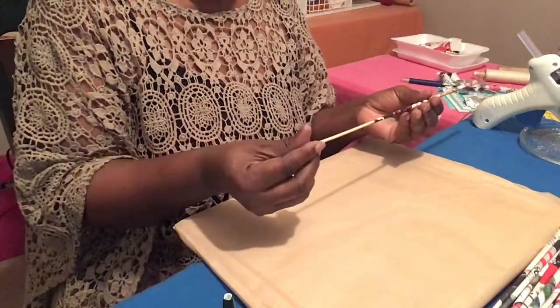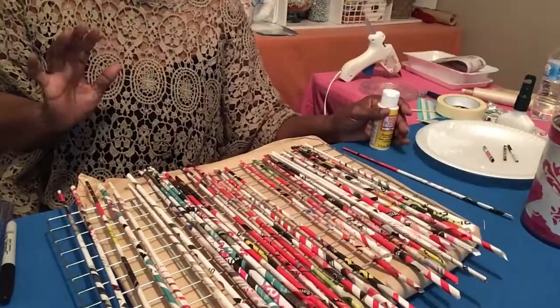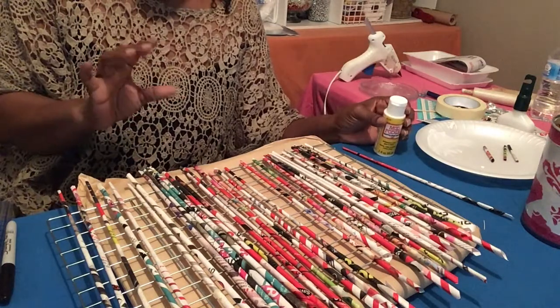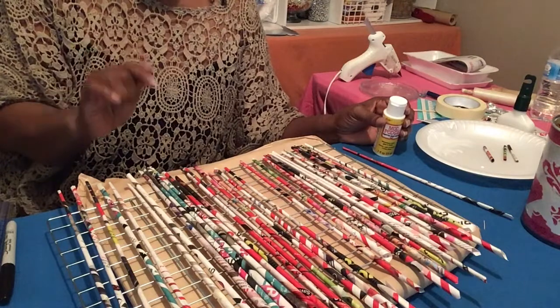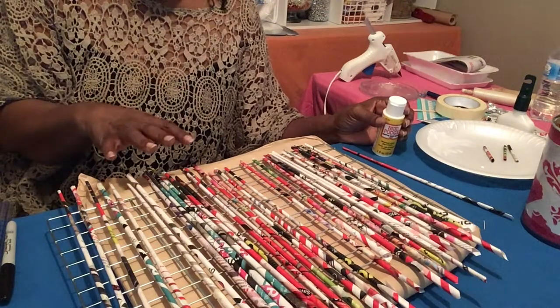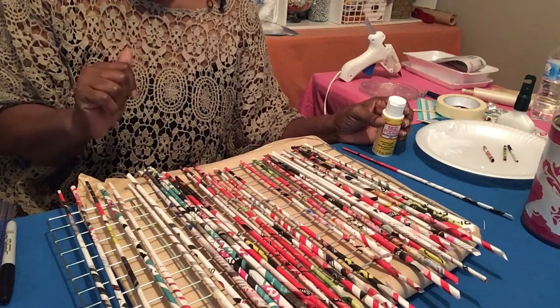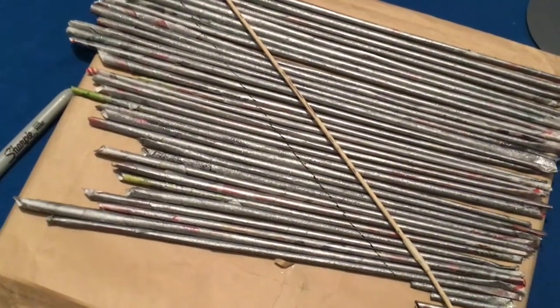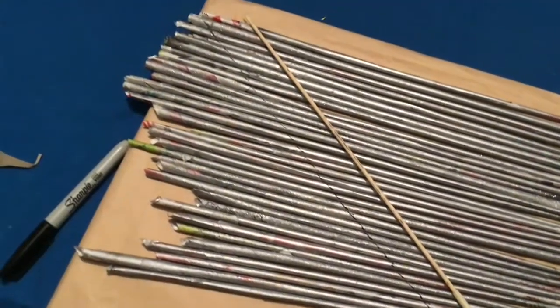Then you'll pull your little stick out and do your next one. I went and painted these with my Mod Podge — I want to make sure they won't unravel when I get ready to cut them. I'm gonna let them dry a little bit and then take them outside and spray paint them with my silver spray paint. I've let it dry and spray painted it silver.